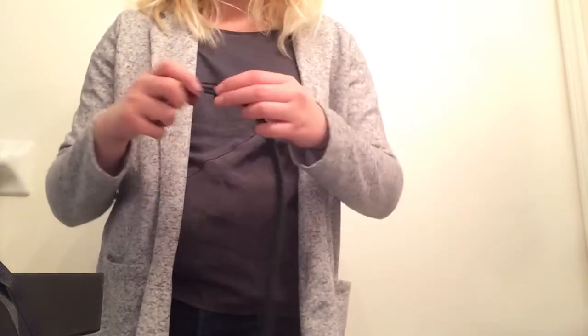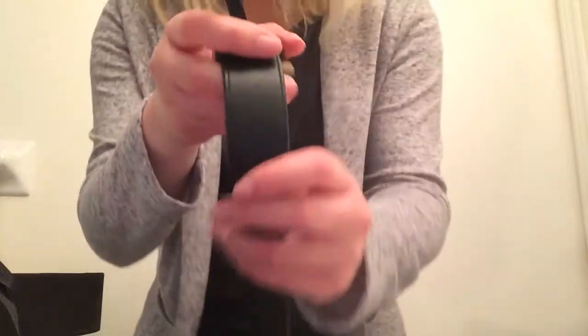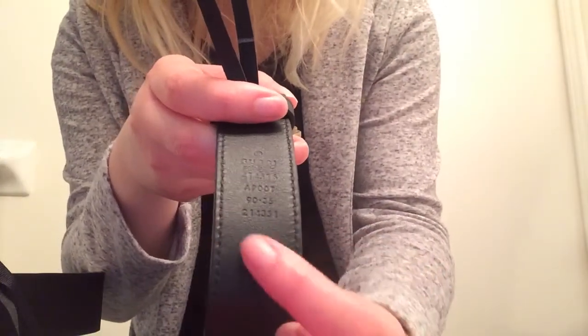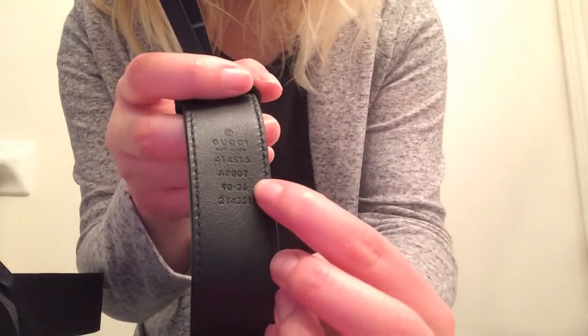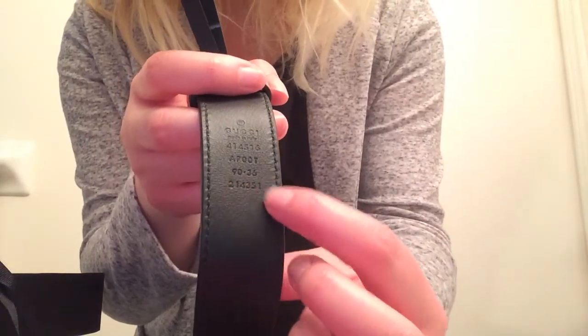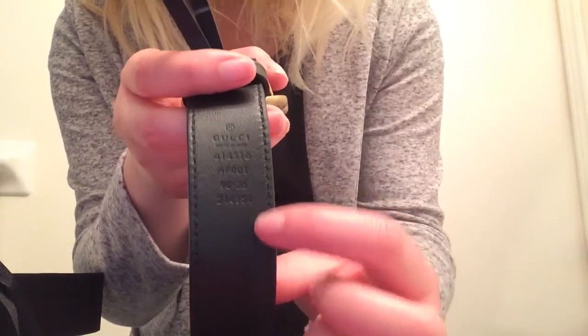I also want to show you the code and the size. Here I have size 90, and this is 90 by 36. That's all the Gucci codes. It's made in Italy.